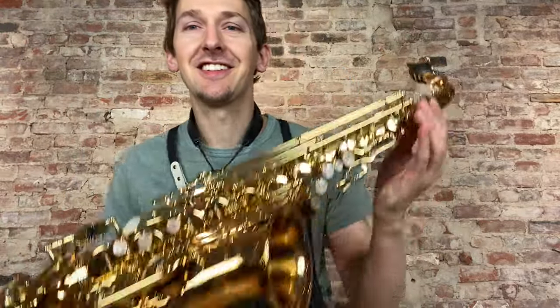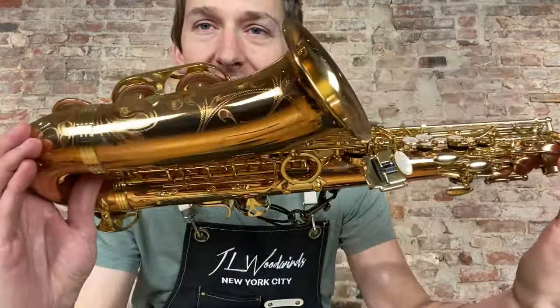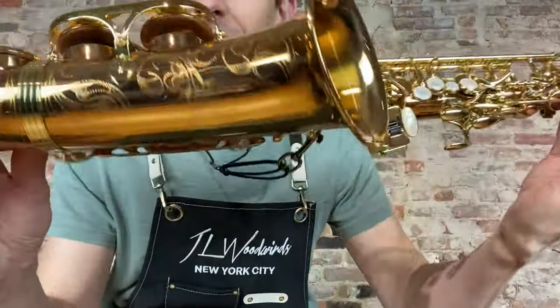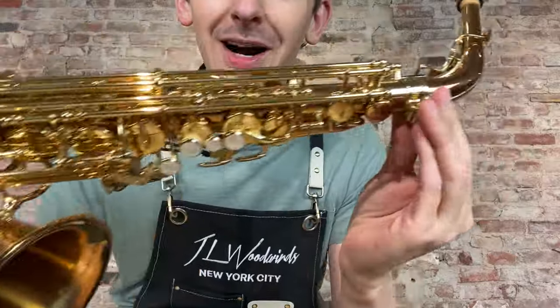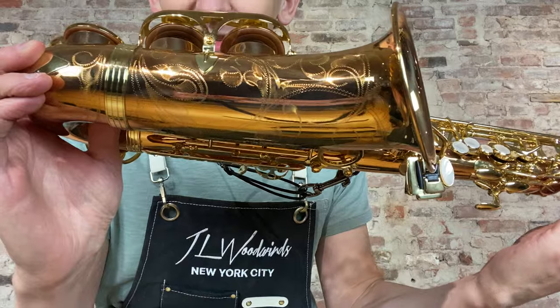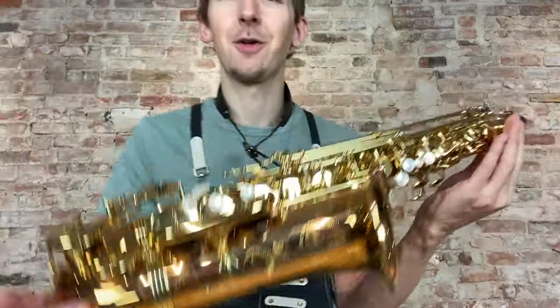Hey there saxophone fans, check out this beautiful Yanagisawa AWO20 bronze body alto. It's brand new open box and it is going up on the website at a really great price. So check this one out, it's gorgeous. Have a listen. Please let me know what you guys think in the comments. Alright, thank you.